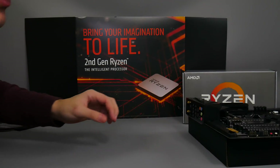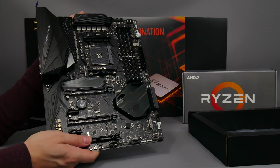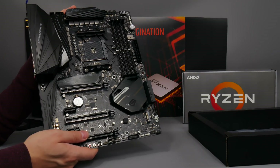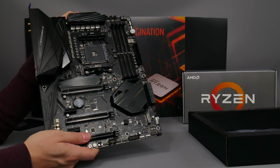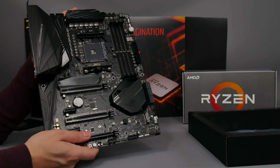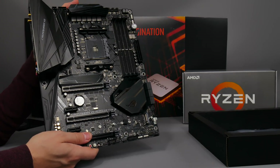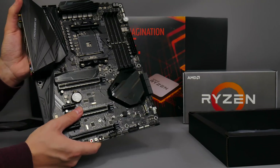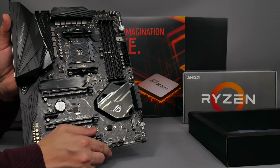That's it for the ASUS Crosshair 7 Hero. I haven't got a price yet but as soon as I do I'll be putting links below, since a lot of the Ryzen second-gen products — motherboards and processors — will be up for pre-order when I've posted this video if not very shortly after. Make sure you check the links below if you want to get on the Ryzen second-generation bandwagon early. Please subscribe to my channel — I've got plenty more content coming up with Ryzen, future builds, and all kinds of things. Thanks to AMD for sending me this sample via ASUS as part of the press pack, and thanks for watching.